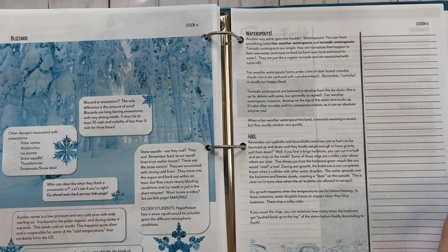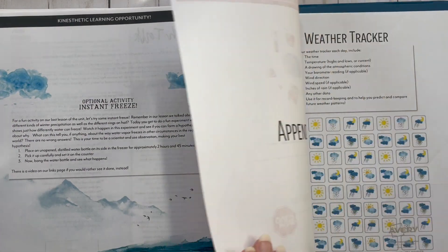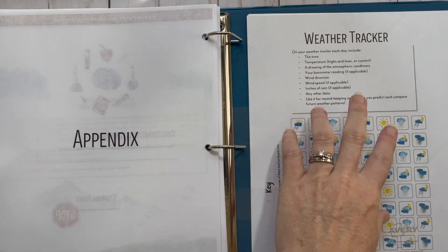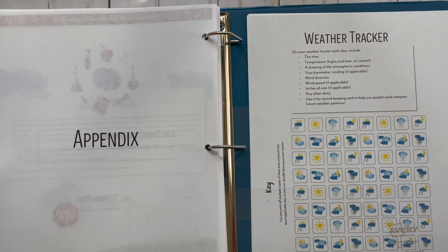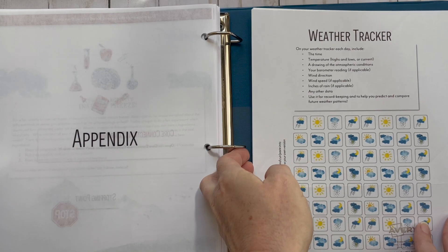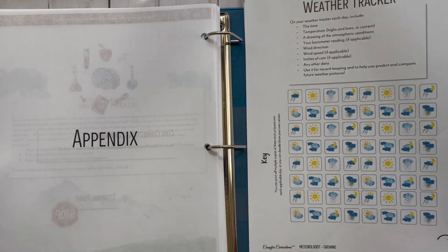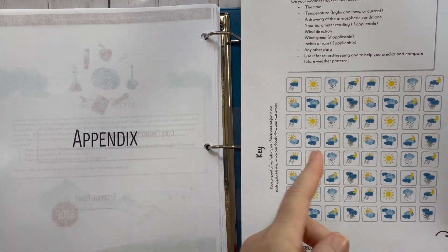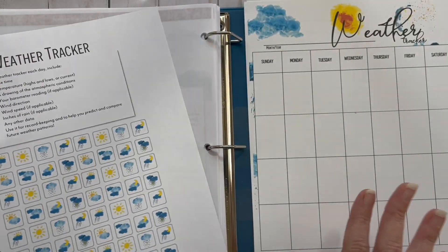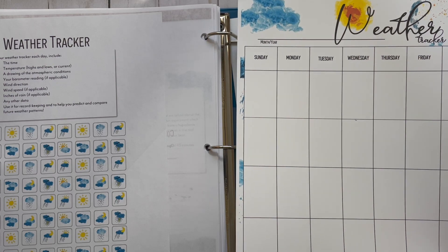I just wanted you to see what the whole unit has to offer. The appendix has this weather tracker. It has a page you can copy for your kids — they're going to use little pieces to track the weather. I printed this on Avery sticker paper — a full sheet — and I'll link it from Amazon. My son can cut these out and glue them on the calendar. This is something you could print multiple copies of — you could actually track the weather the entire year if you wanted to.